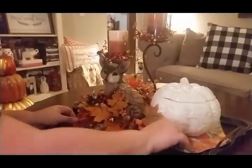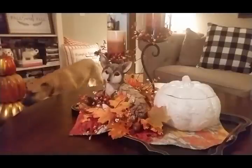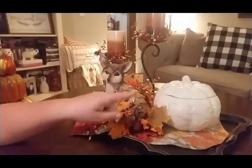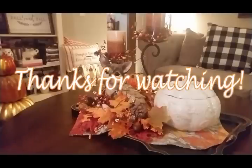I think that's pretty. There you go — there's a full centerpiece for your coffee table, candy included! I hope you guys enjoyed this video. If you have any questions or comments, just comment down below. I'll be happy to answer and get back with you. Thank you guys for watching, I appreciate it. Thanks, bye!